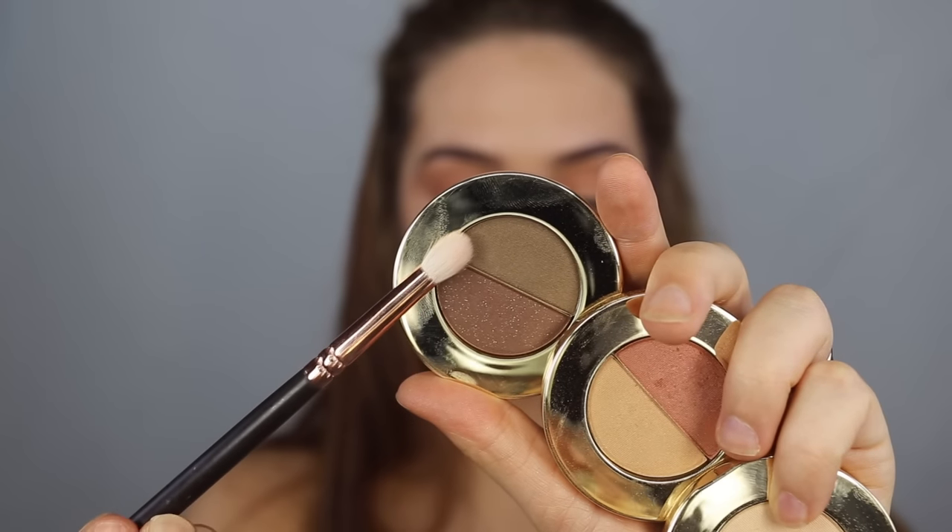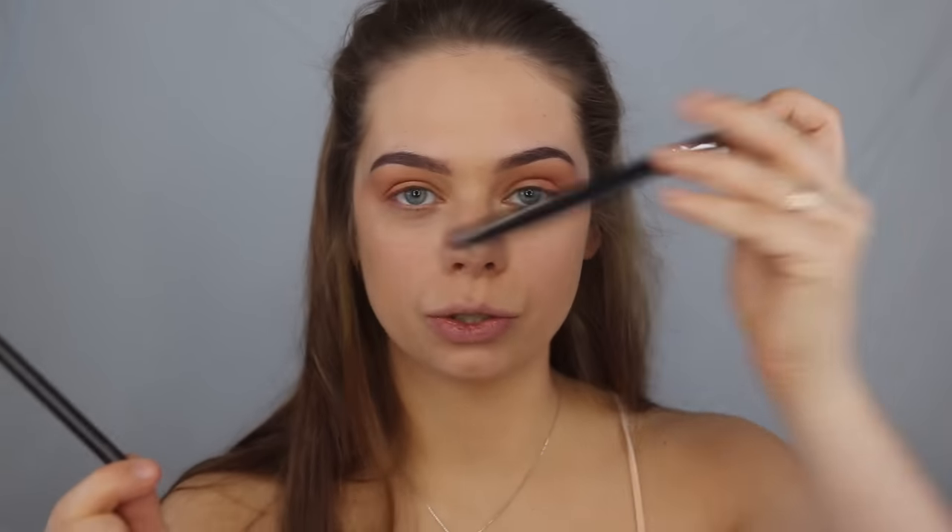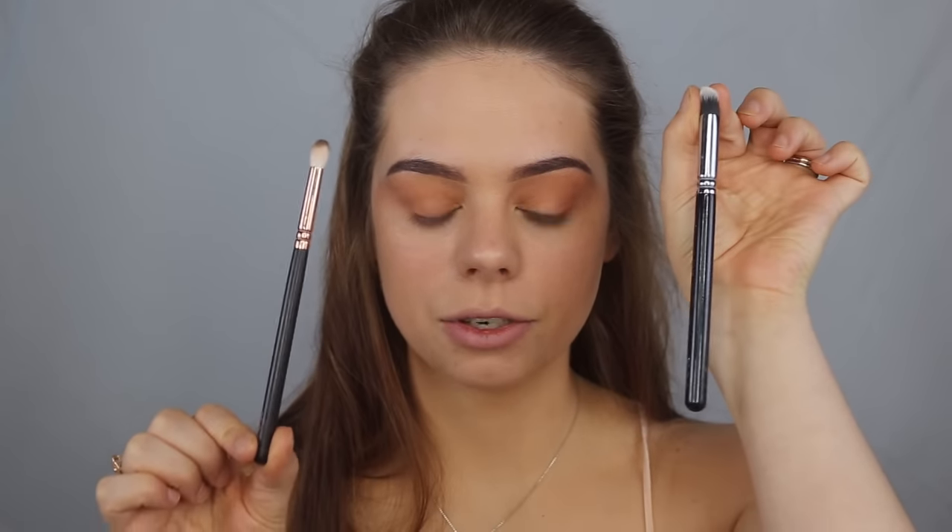Next I'm going to grab this darker shade and apply it mostly in my outer V. A lot of you guys are asking what kind of brushes I use — I mostly use Zoeva brushes, these are the luxe rose gold brushes. I also have the normal black and silver ones. These brushes are so good, really affordable, and basically the only brushes I use. Now I'm going to place this shade in my outer V.